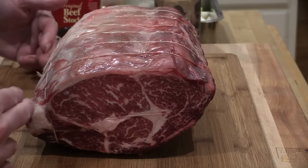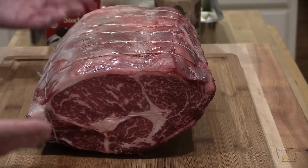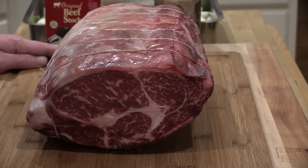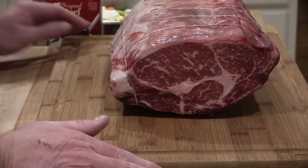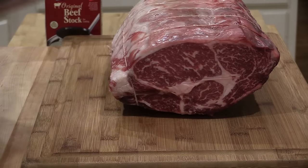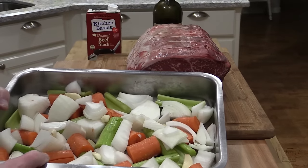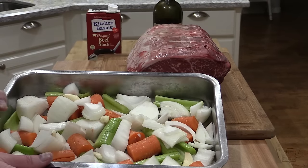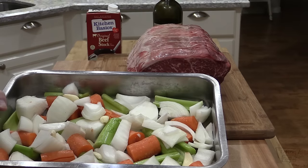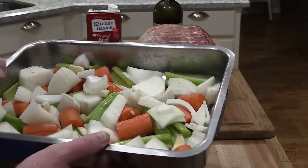Y'all go check them out at Lobel's.com. I'll show you how we're gonna throw this together. The butchers at Lobel's trimmed the rib off and retied it, because it's best to cook with the rib meat with the ribs on there — it gives a lot better flavor. I've got the mirepoix here. You can use just a plain rack and sit the rib roast on the rack in your roasting pan, or you can sit it on a bed of carrots, onions, celery, and garlic, which is what I've done here.